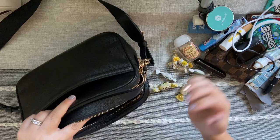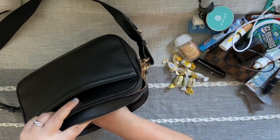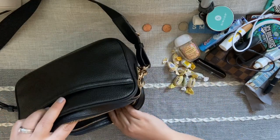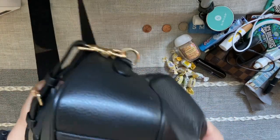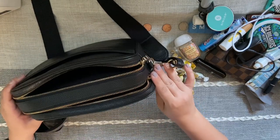Then I have some cough drops — probably years old, always floating around at the bottom of my bag, which is a little embarrassing. I also have some loose change thrown in here, and there is glitter — lots of glitter in the bottom of my bag. Not sure why, probably from work! But that is everything in my bag.